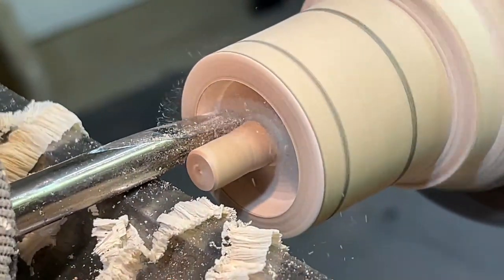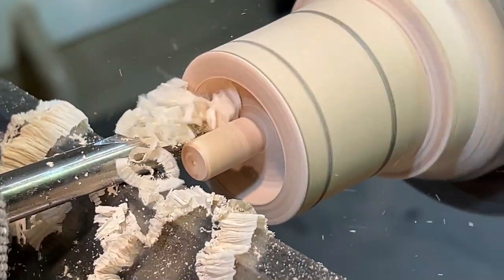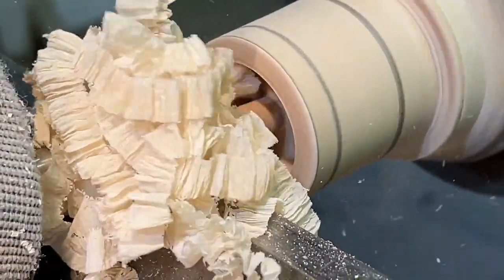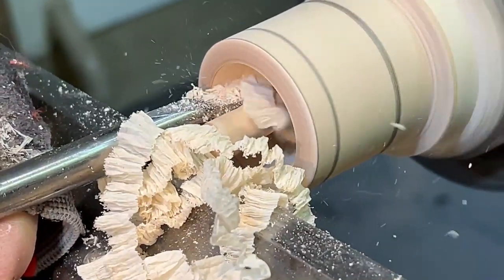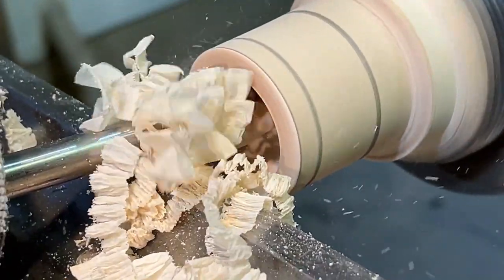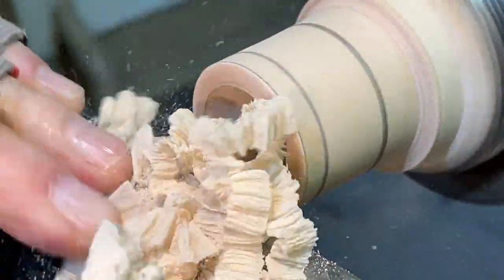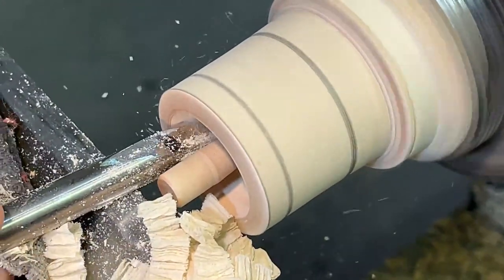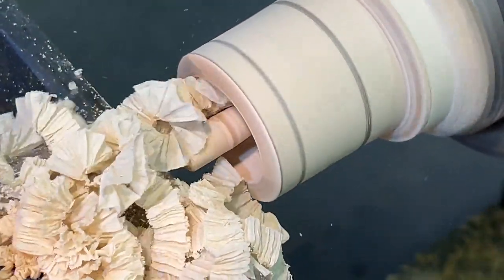I made the mark on this so that I know roughly what depth I need to go — I'm at about a quarter of an inch. Let's see how deep we are. A little bit deeper. I think that's about the depth we need. There we go, that should be good.